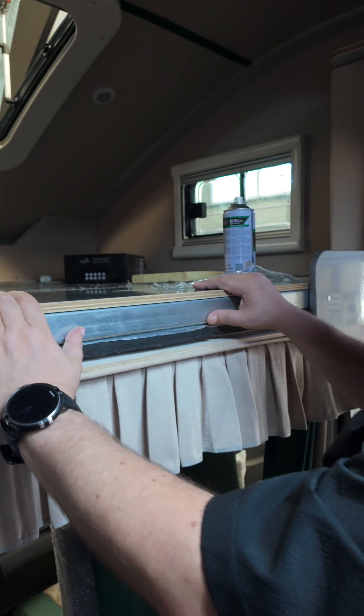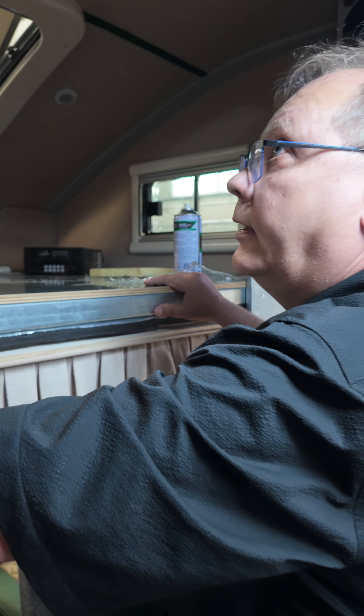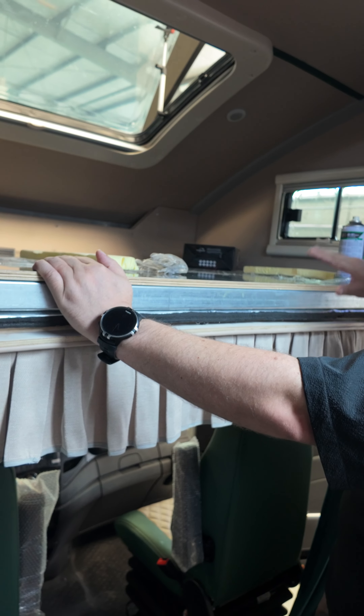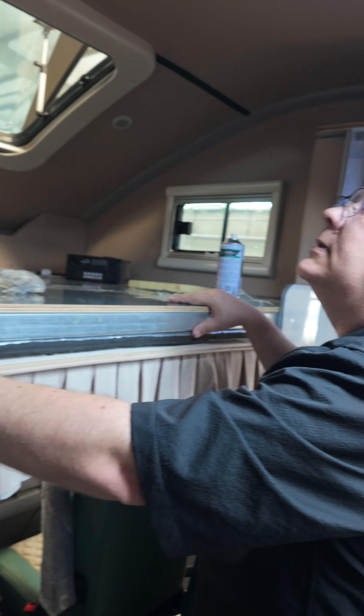Very sturdy bed. And something that is helping is that you don't have the TV here — instead we are using a projector. So it will make this one sturdier and easier.